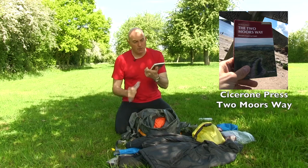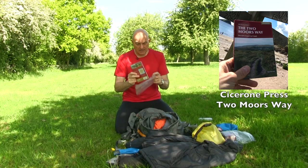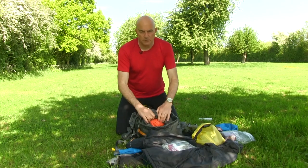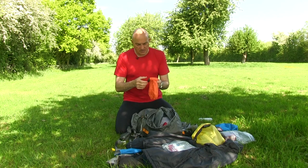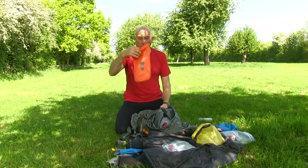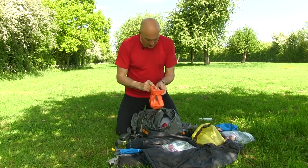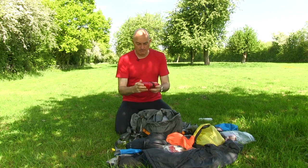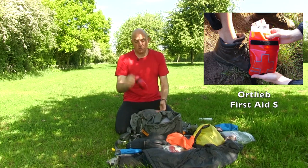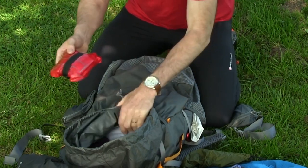In a plastic bag I had the Two Moors Way book written by Sue Vickers, who I also interviewed on the audio podcast. Very useful book, though I'd tend to start walking and look at it afterwards rather than paying proper attention first. I also had my wallet in a waterproof bag — if I stopped anywhere and needed money I'd just grab that bag; I wasn't worried about anything else. And a small first aid kit — one of the Ortlieb small packs — with plasters, painkillers, and a compact bandage or two just in case of a more serious injury.